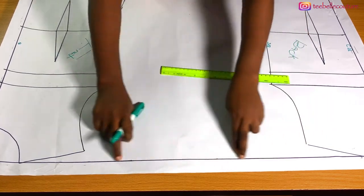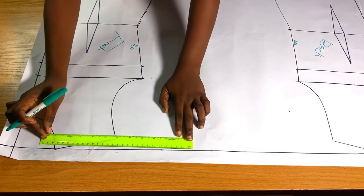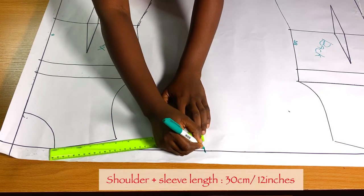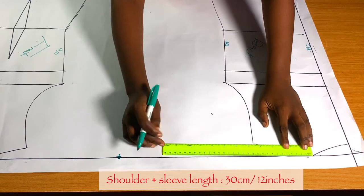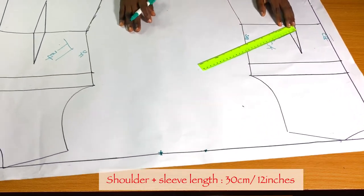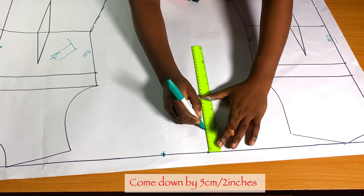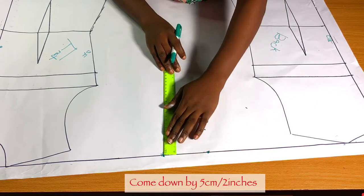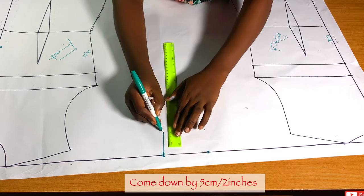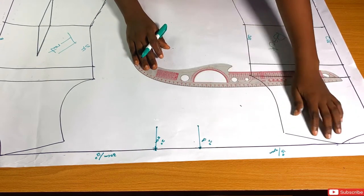What I'll be doing is placing my ruler exactly at the neck point — that is the tip of the shoulder — and marking 30 cm, which is the length I want for the sleeve. You can do 40 or 50 cm, but I want 30 cm, which is 12 inches. I'm going to do this for both the front and back bodies. From that 30 cm, come down by 5 cm or 2 inches, then connect them together with a straight line.